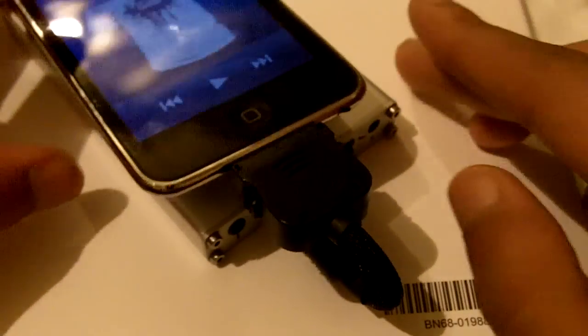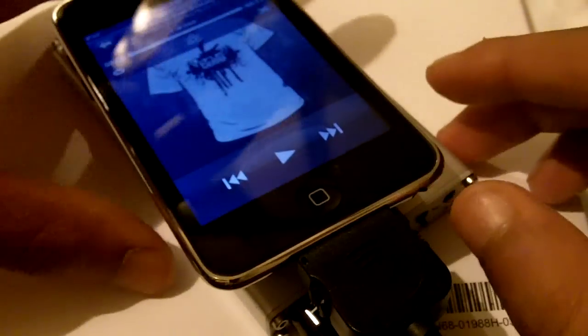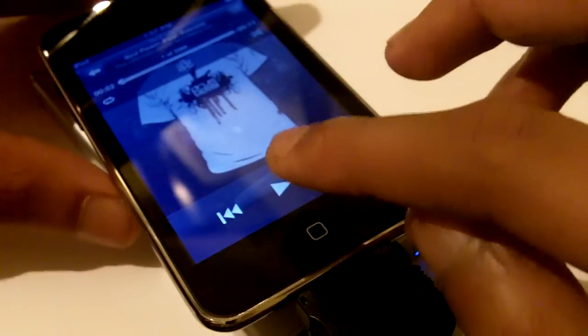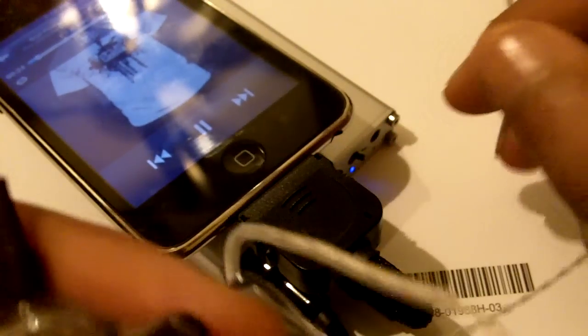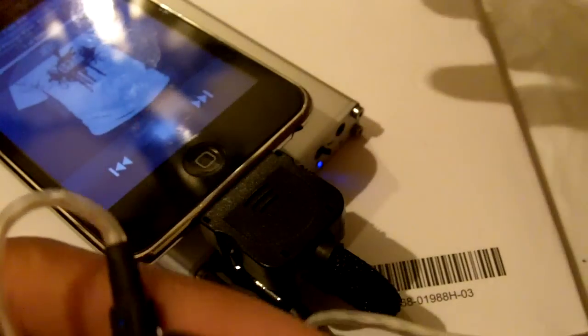The iPod is now going to send a line-out signal bypassing the built-in amplifier through this cable and to the amplifier. Let me show you guys that you do get sound. I'm plugging in my JH13 Pros. Turn the amplifier on and put the volume up a little bit so the camera can pick up the sound. You guys should be hearing sound. Simply by pausing it the music stops, and when you play it again the music continues. It's just like the way you used to navigate with your iPod.